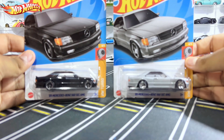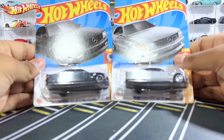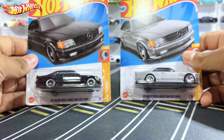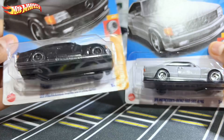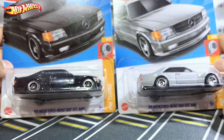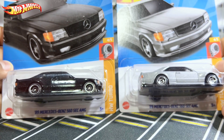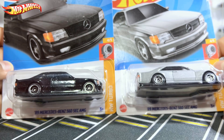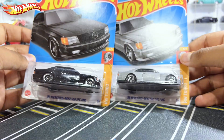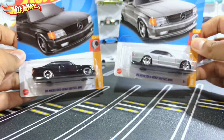Hello, what is up everybody, rl50sun here back with yet another diecast car video. In today's video we'll be checking out two awesome, crazy fan favorite cars. We have the Hot Wheels 89 Mercedes-Benz 560 SEC AMG — both of them are insanely great castings for 2023. I would say one of the greatest castings for 2023. This is number four out of five from Always Turbo, and number 150 out of 250.